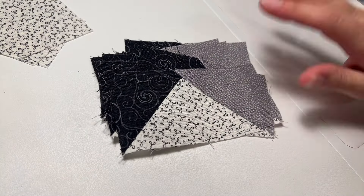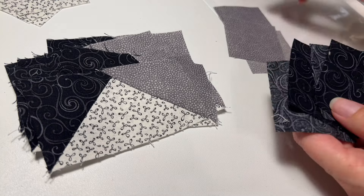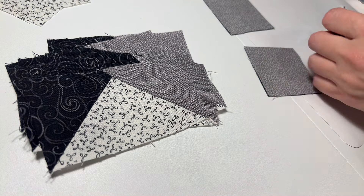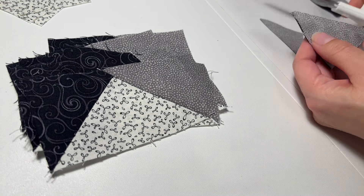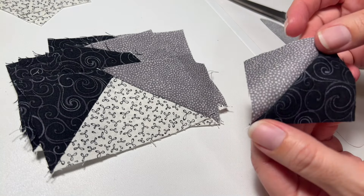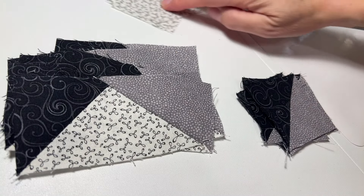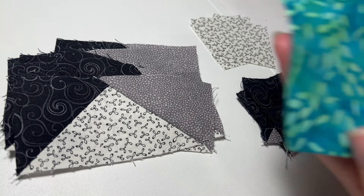Now you have 12 flying geese. You have a few squares left, and we're just going to pair these up. Draw a diagonal line right down the middle, then cut one corner off and press those toward the dark color. Now you have your flying geese — four of these. You also have four of your lightest color squares and your center piece.